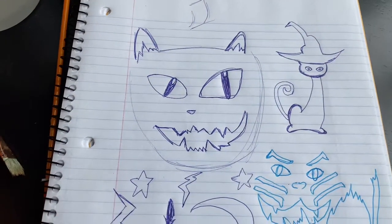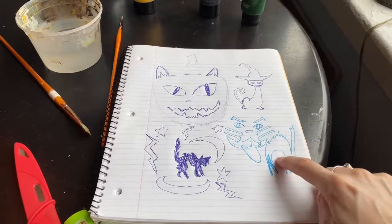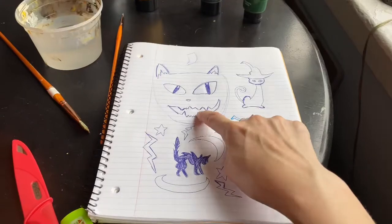And paint this pumpkin. These are my little drawings that I sketched from the internet — this one, this one, this one, this pumpkin. So let's get started.